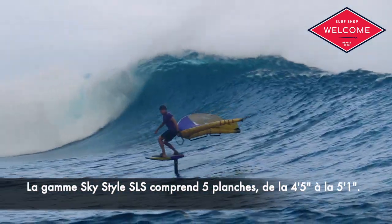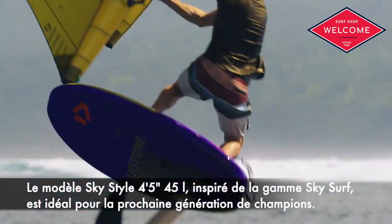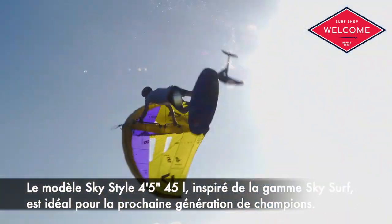The SkyStyle SLS range includes five boards, from 4.5 to 5.1, with the 45-litre SkyStyle SLS 4.5 model adapted from the SkySurf range, ideal for the next generation of champions.